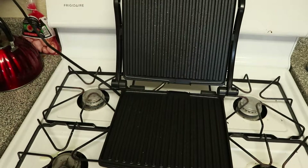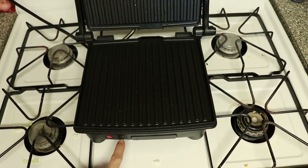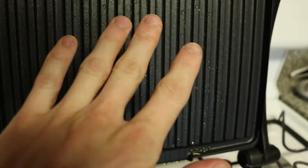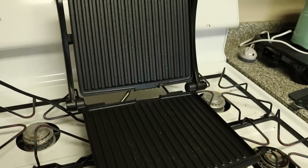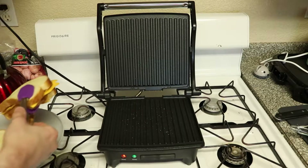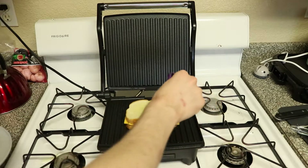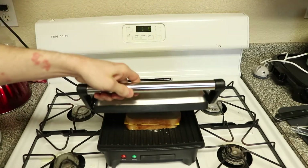Moment of truth. It did say it's going to smoke the first time you use it. We're waiting on this little green light right here. The oil is starting to drip off as if it's getting hot. I think I was only supposed to grease the bottom — oh well. It's going to be one greasy sandwich. The green light's on — it's time to go. I got my little tongs here. Putting the sandwich on and now we smash with the top.